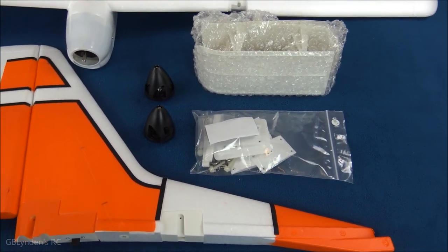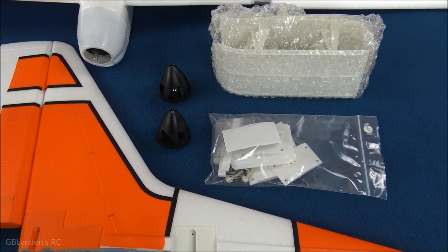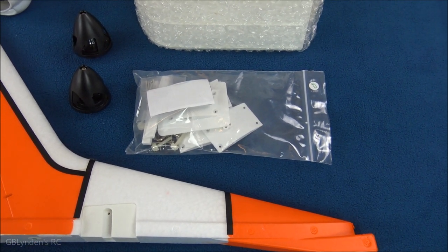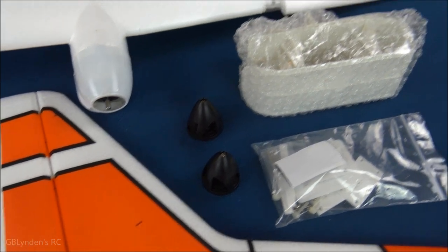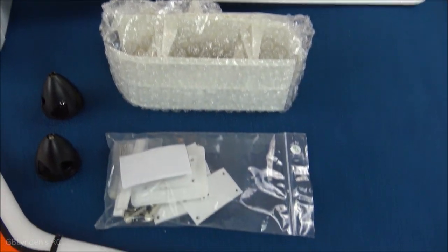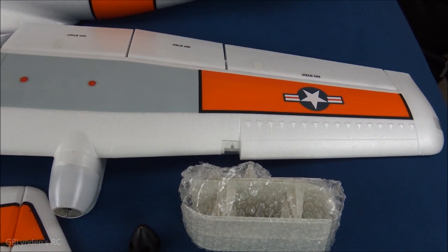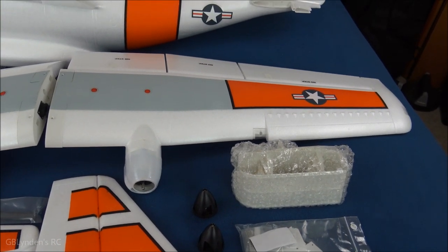Our vertical stabilizer looks fairly decent even after that initial scare with the packaging — we'll see how things go in flight. I'm not sure what these plastic accessories are for. We've got our spinners and our skis, which may have something to do with those accessories. And of course we've got our main wings.